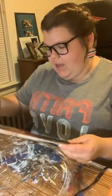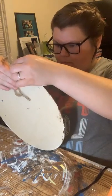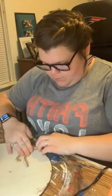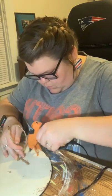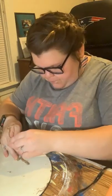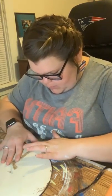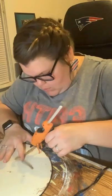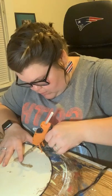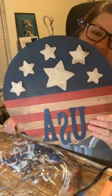Let's glue a hanger on the back because we always need a hanger. Just want to make sure it's centered. I got those little thumb protector things this weekend — of course I don't have it right now to use, but I got those little thumb things to protect my thumbs when we're doing this. I'm putting some extra glue to keep that down. Let that dry and set in place. We've got a little hanger so we can hang it on the wall.